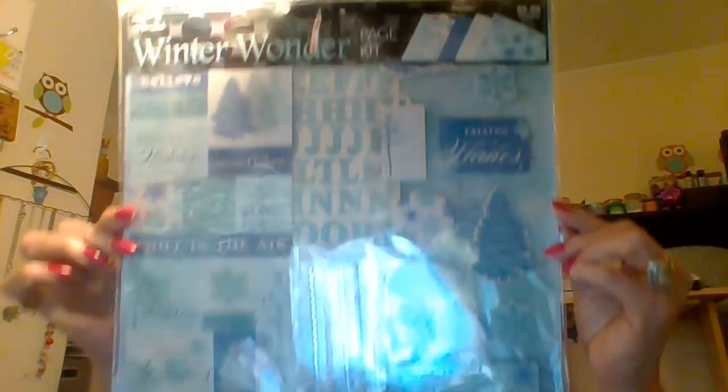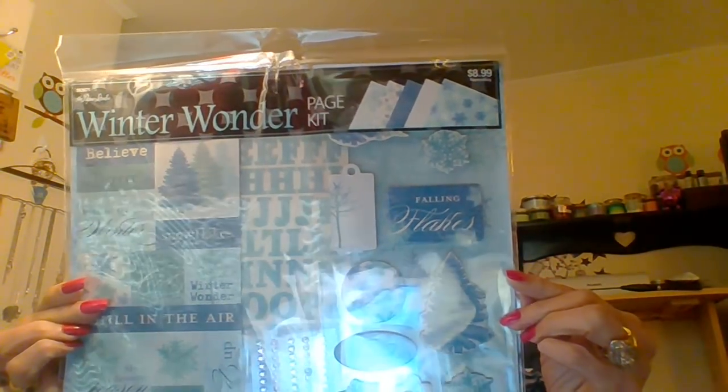I thought it would be such a great kit — it's Christmassy, but it's wintry too without being overly Christmassy. So I got that one. And then I got this one that is definitely Christmassy.